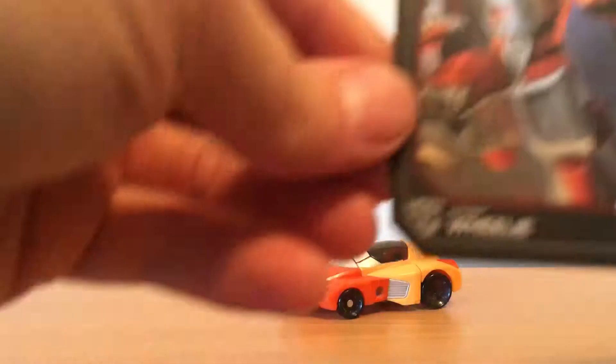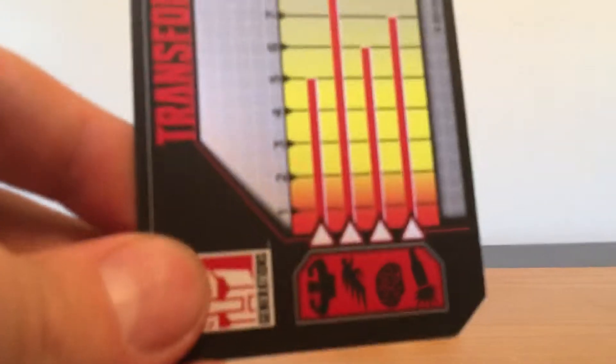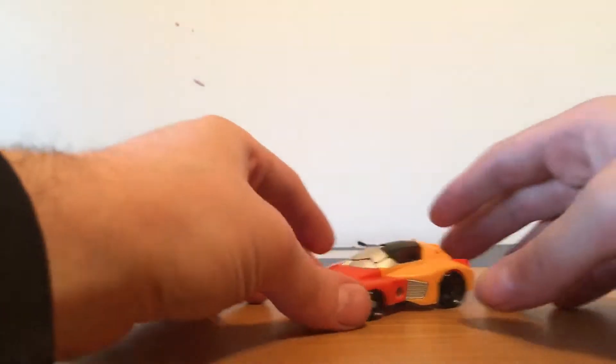I don't have the box, but I have the instructions and his card. And here are his stats. And let's take a nice quick look at the figure himself.